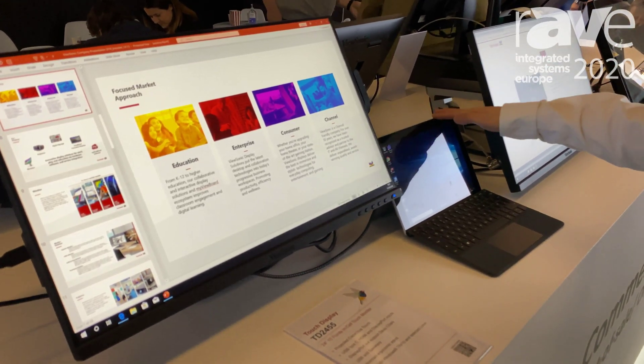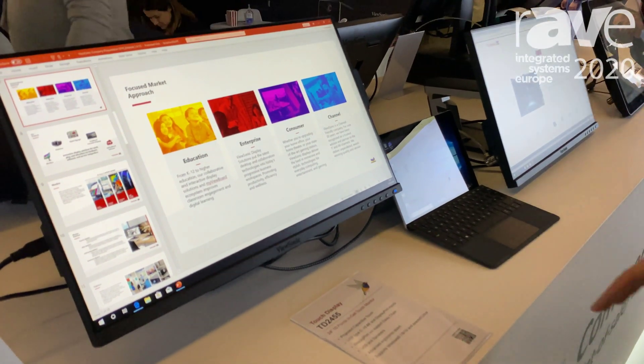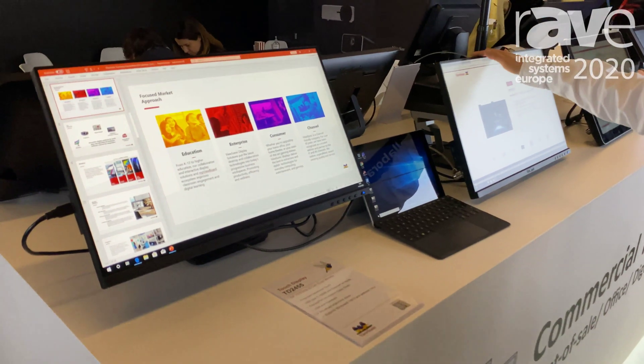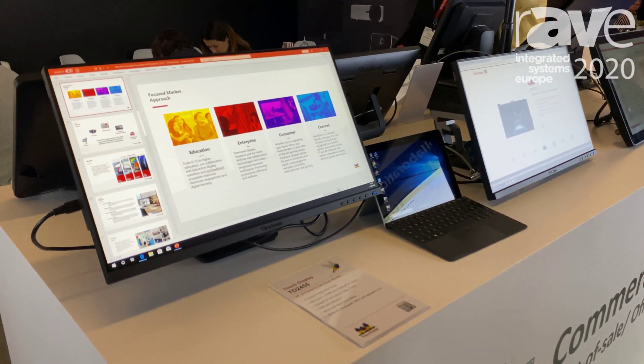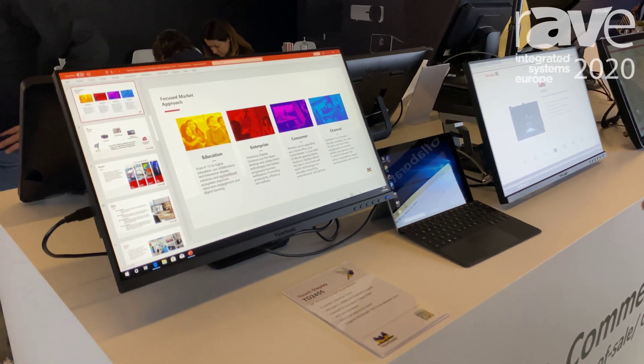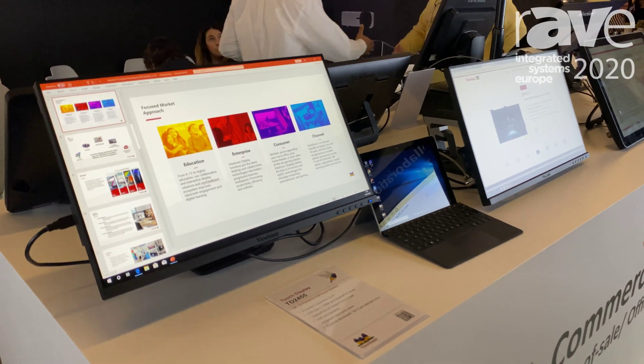Here we have a touch laptop connecting to a touch monitor, and with the DisplayPort out it can daisy chain to a second touch monitor, so the user can be working on three different screens — always touch — for an effective and efficient corporate working process.